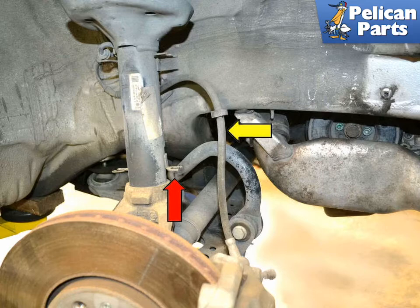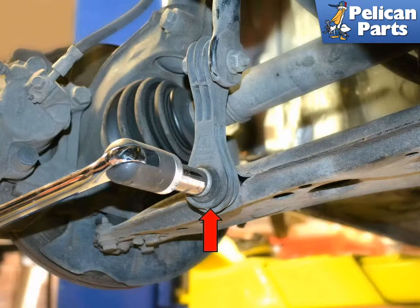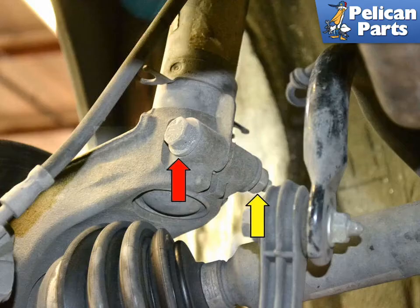Remove the rubber flexible line (yellow arrow) from the holder on the strut (red arrow). Use a 16 millimeter socket and remove the bolt connecting the sway bar link to the lower control arm (red arrow).